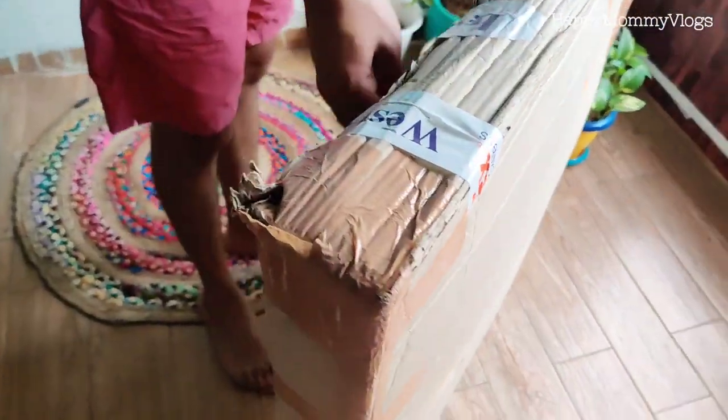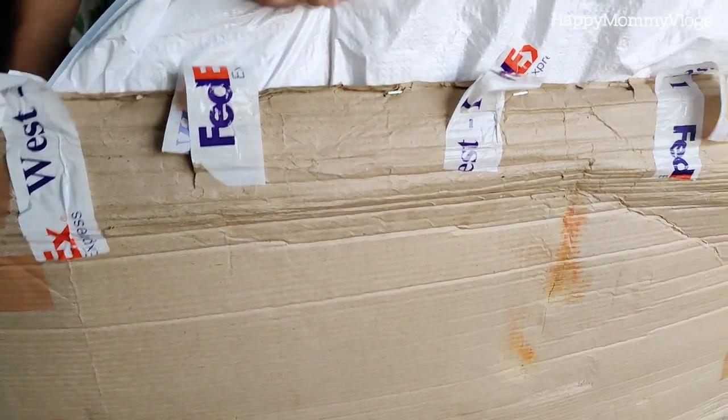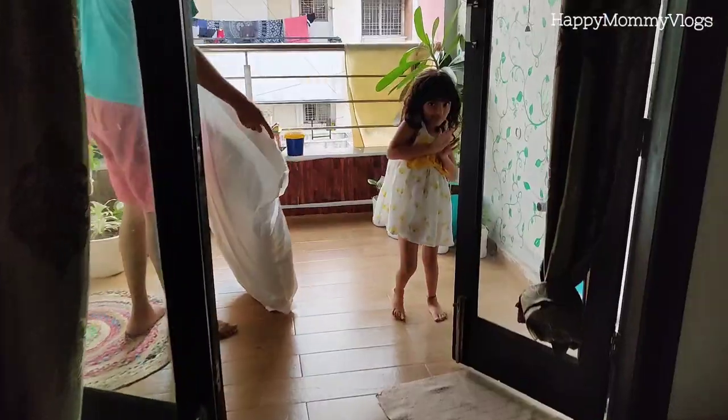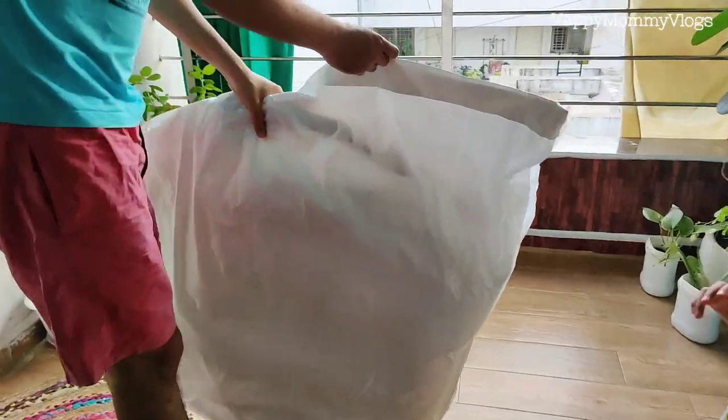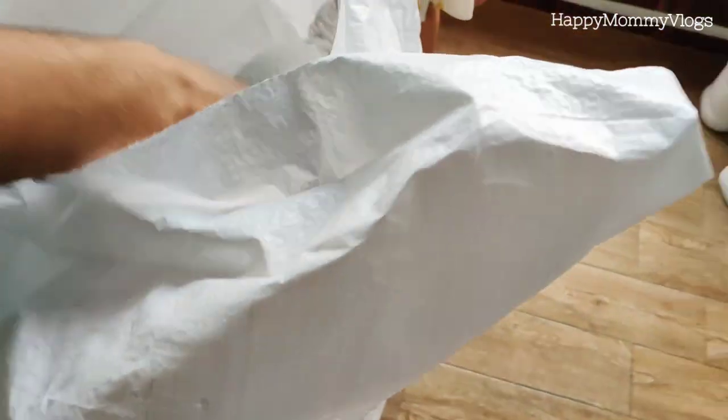We have recently got this beautiful swing from the brand Blue Tots and it is from Amazon. It was received in a neat and clean packaging, which was really good. This swing is large size, sofa design, and it weighs 2.5 kg.